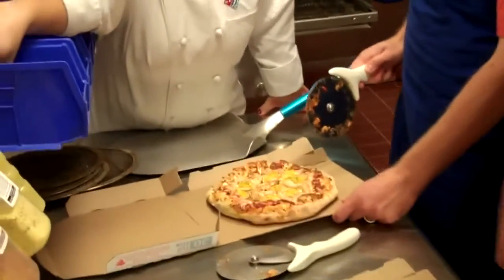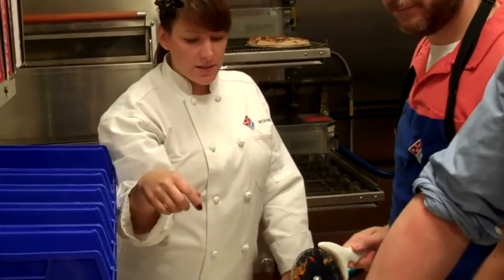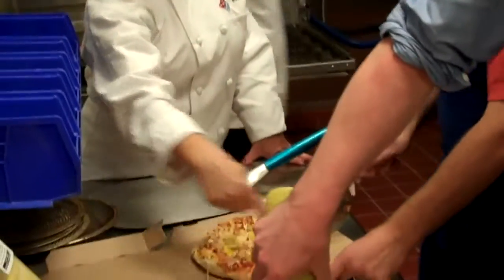There's a garlic oil seasoning that you want to put on your crust to season it. Then you want to do cuts and then crisscross.